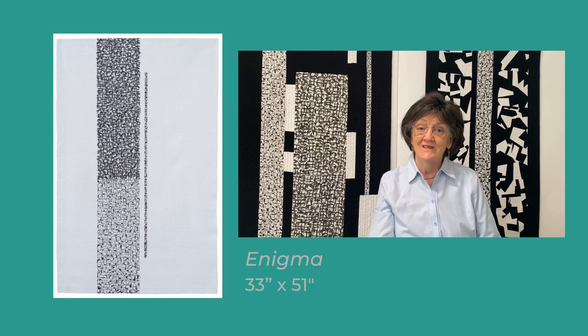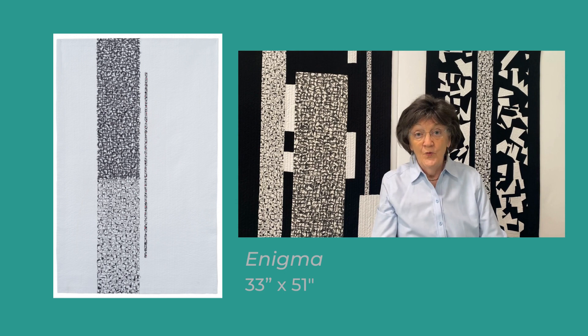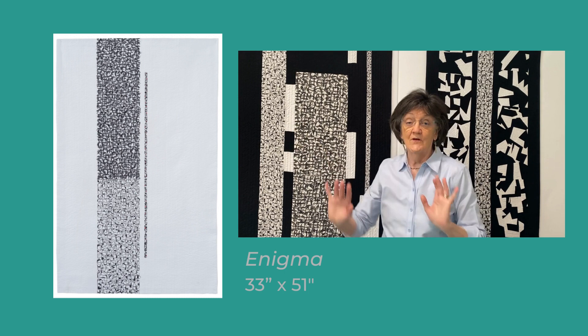This year's art, Enigma, is quite different than my previous Quilt National art. Enigma employs a technique called stacked writing, and I use it often in my abstract work. You can see other examples of my stacked writing work on my website, hopewilmarth.com, or here behind me on examples on my design wall.